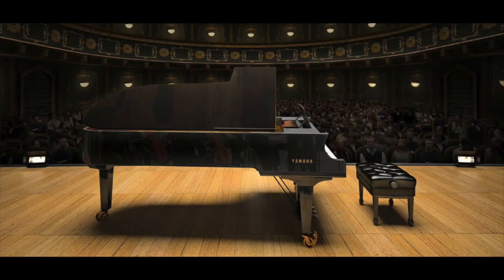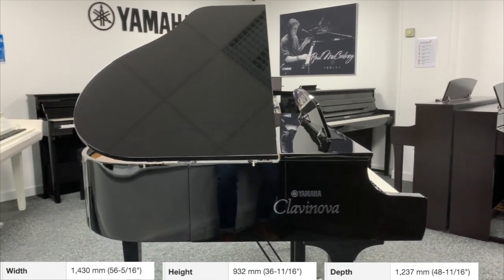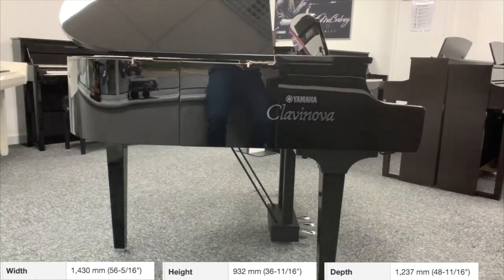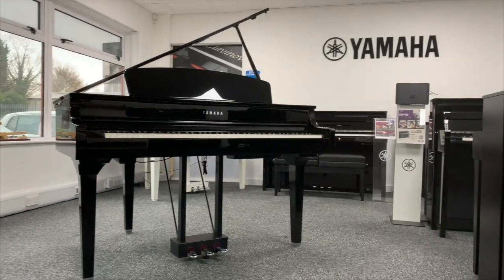Is it as big as a real grand piano? Well, that really depends on what you mean by 'real grand piano.' A concert grand piano, the type you might see on stage at the Royal Albert Hall, is between eight and nine feet long — very big and probably wouldn't fit in your home anyway. The CLP795GP is only just over four feet long, so it's more akin to a small baby grand piano. It captures the style of a grand piano but at a size that's quite sensible for having in the home.